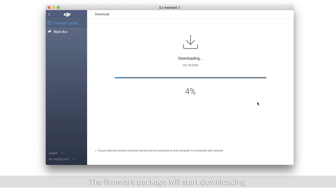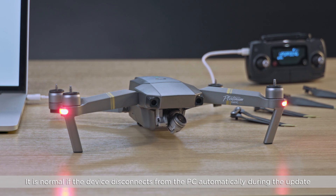The firmware package will start downloading. Do not disconnect the internet during the download, otherwise the update may fail. Ensure that your PC is connected to the network. It is normal if the device disconnects from the PC automatically during the update.